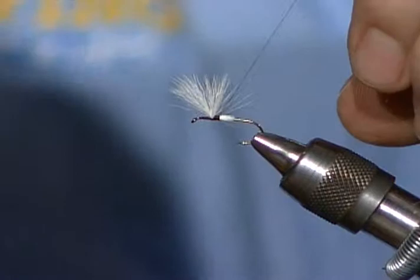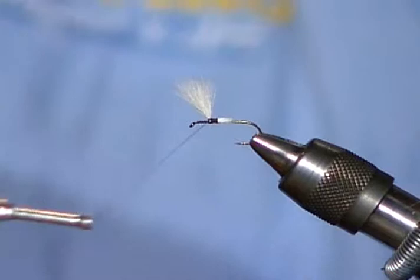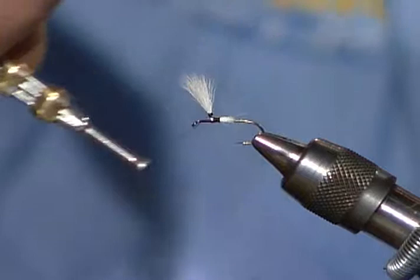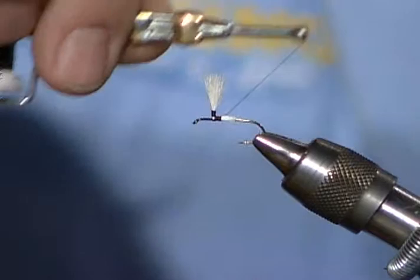I'm going to go around the entire wing post. I can't pull too hard on it at this point or it'll all just pop right off. I am tying it as tight as I think I can get away with. It's important to note that you're pulling in kind of a downward direction - if you pull at right angle to the hook straight towards you, you'll pull it off every time. Then as I come back down, I can tighten that up a little bit more. Then I'll come to the rear.